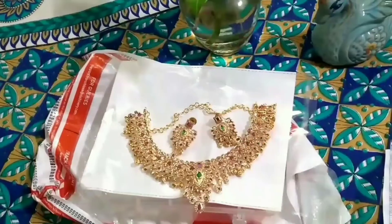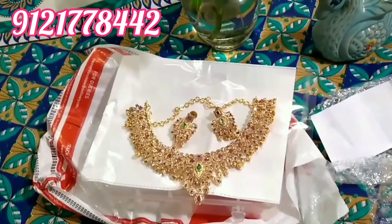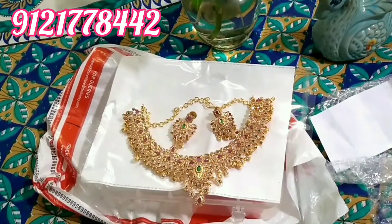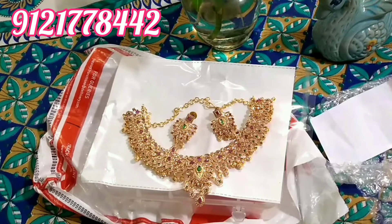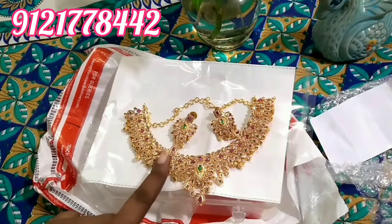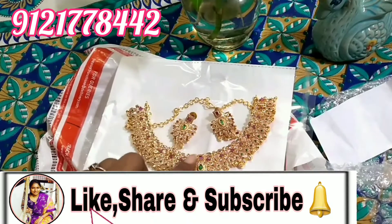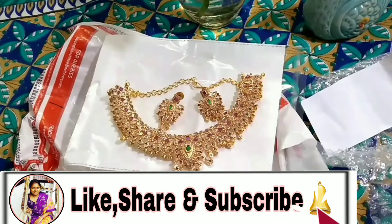In case you have any questions, you can call or message and join our WhatsApp group. This is the jewelry we ordered. If you want to purchase, please message me or WhatsApp me. I hope you enjoyed watching this video — if so, please do like, share, and subscribe to my channel. See you in my next video. Till then, keep smiling, stay healthy, bye bye!